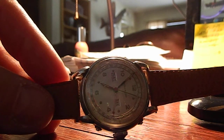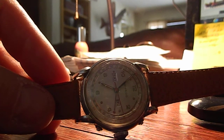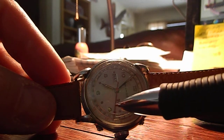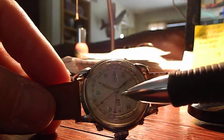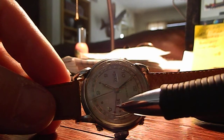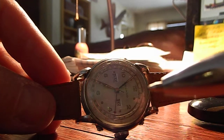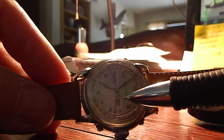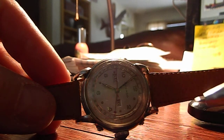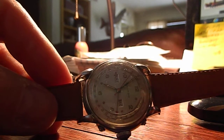Hey everybody, in this video we are looking at a Movado triple date men's watch. This has the second hand, hour hand, minute hand, and then right here is the date hand, so you've got a full calendar all the way around the outside. That hand indicates the date of the month, then you've got the day of the week and the month of the year. This is called a triple date full calendar Movado — she is a good running watch.